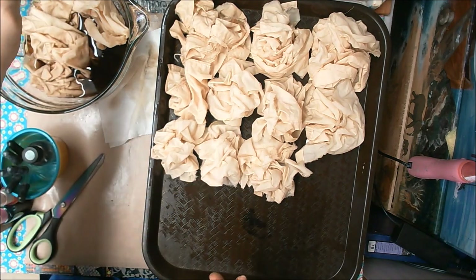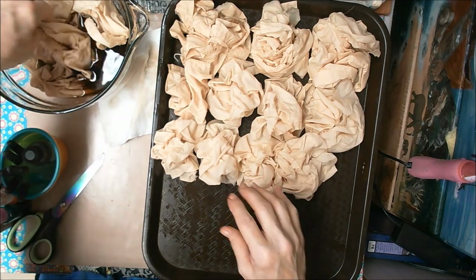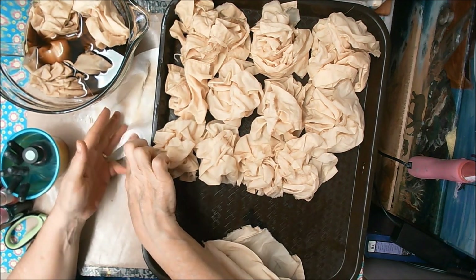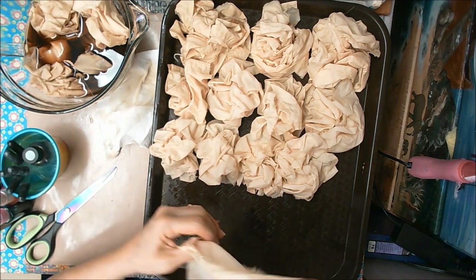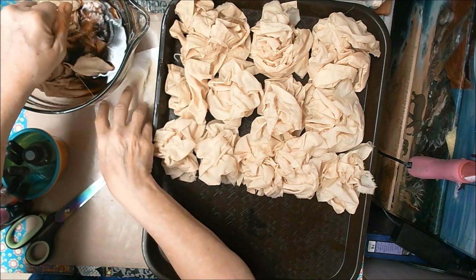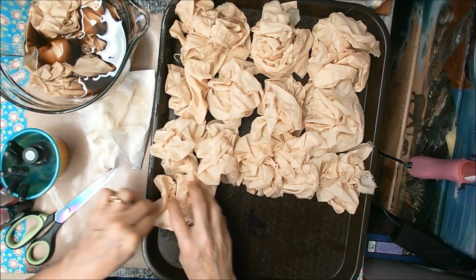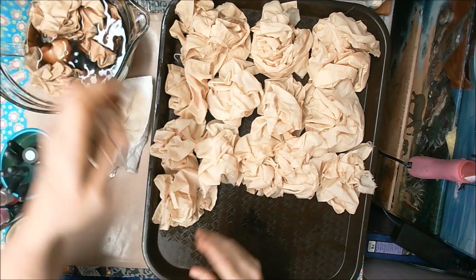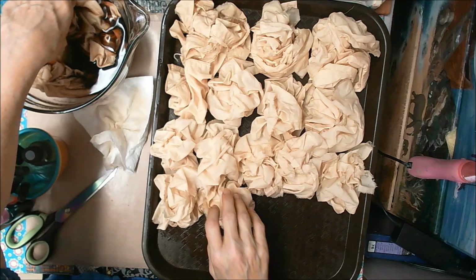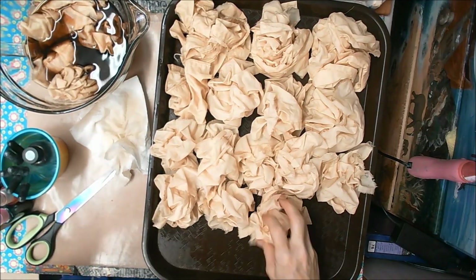My thought was to try a bunch of different things, and they might end up running over or mixing — and I don't think that's a big deal if they do. After all, this is for junk journals, right? It's not like I'm making a quilt, and even if I was, I probably wouldn't care if the colors kind of mixed a little bit.